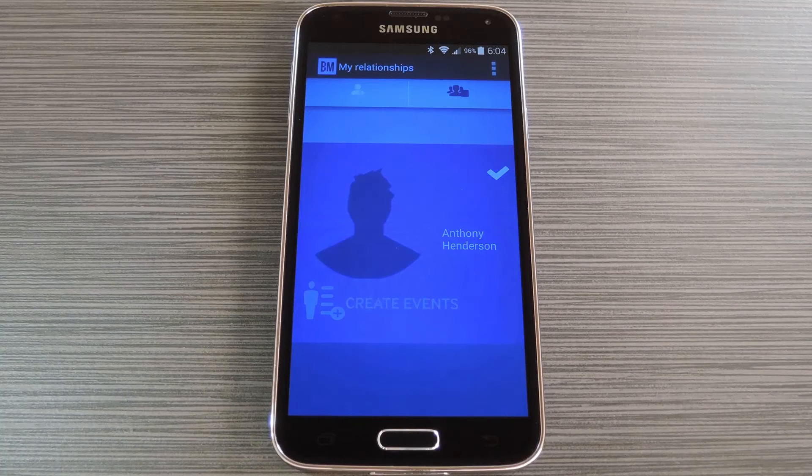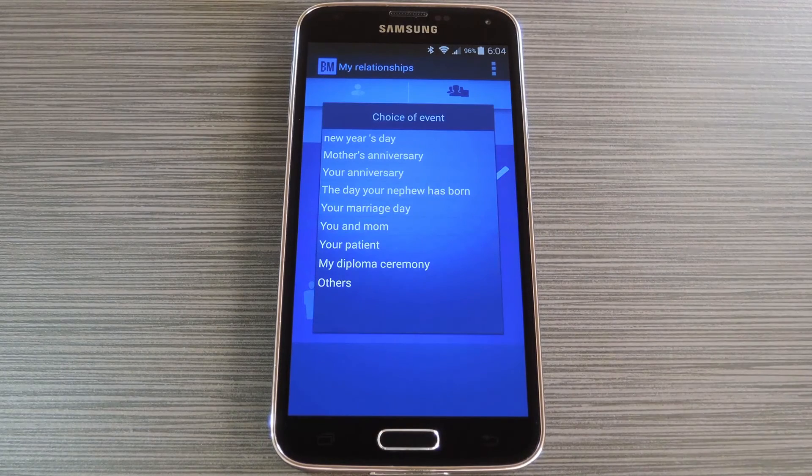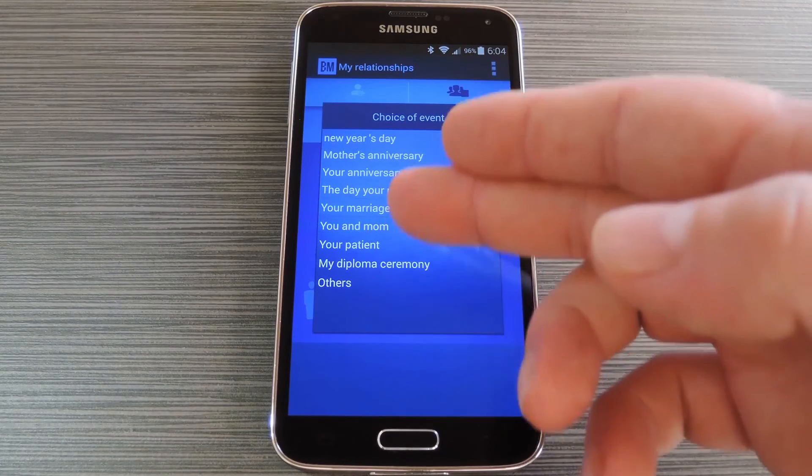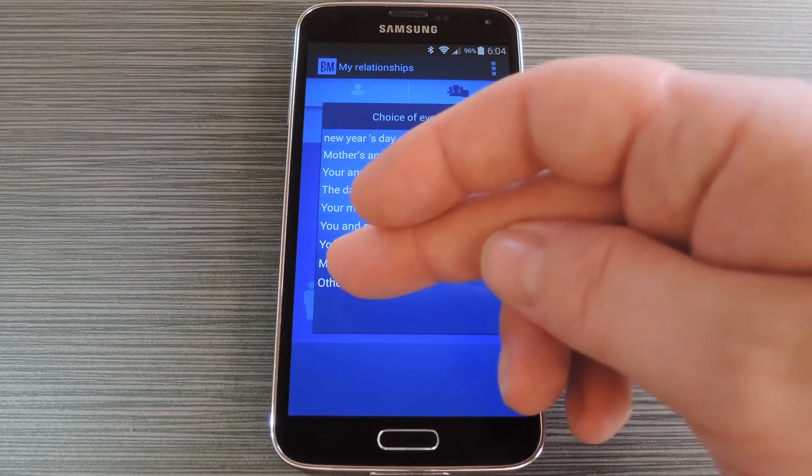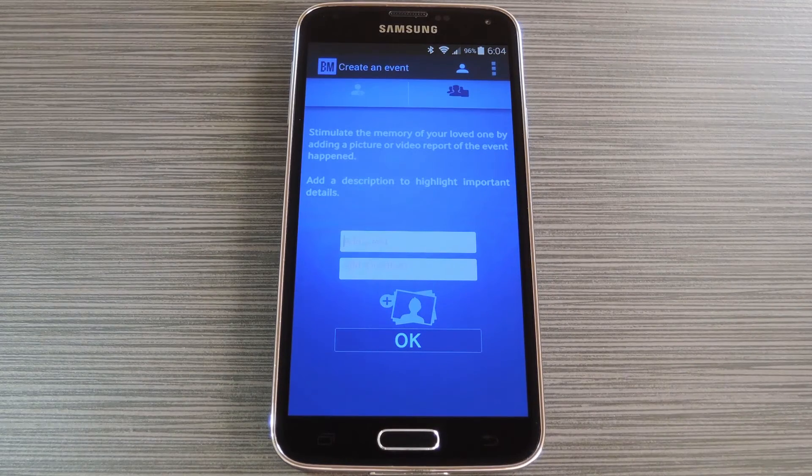Finally, on your own device you'll see your loved one listed under the My Relationships section. From here, tap Create Events to add photos and messages that depict fond memories that the two of you share. You can select a category for the event type — they have a nice list of presets as well as an other category for everything else. After that, use the next menu to add photos and captions, which will be displayed on your loved one's phone when you're nearby.